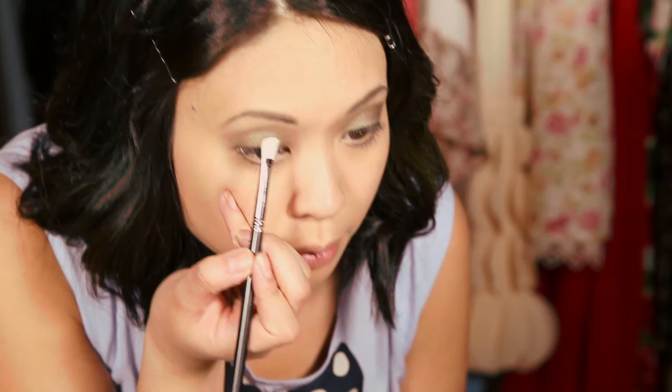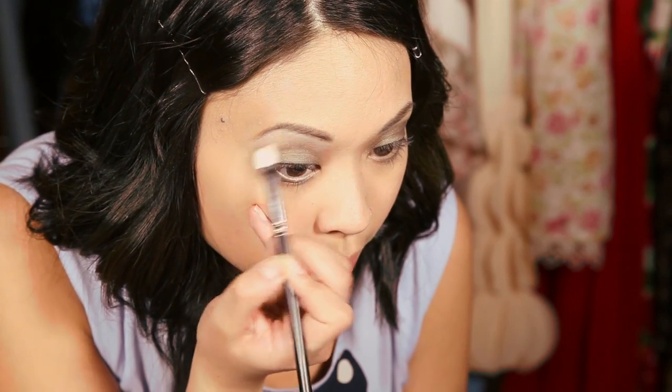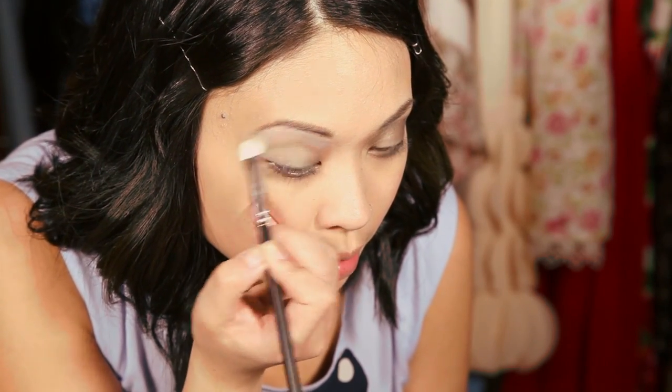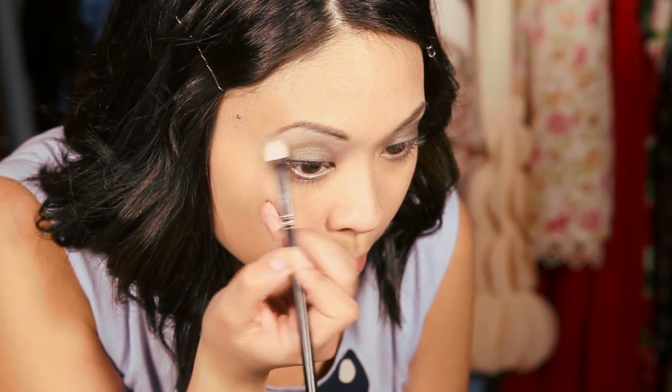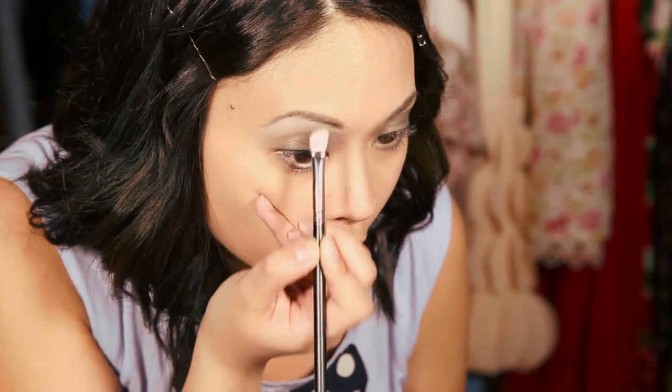To highlight your brow bone, I like to use an angled eyeshadow brush — fluffy and soft, similar to the crease brush. I'm going to use a neutral eggshell color and apply it on the brow bone right underneath the brow to highlight it. Just blend it in over your entire brow bone using long sweeping motions.